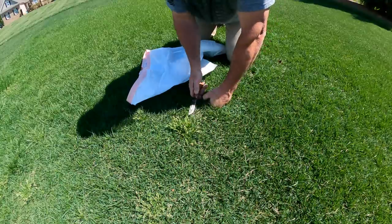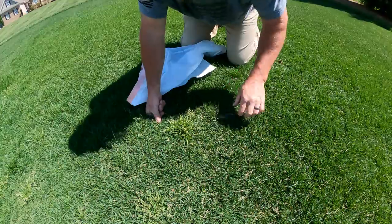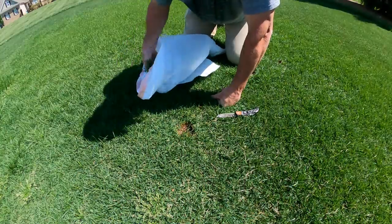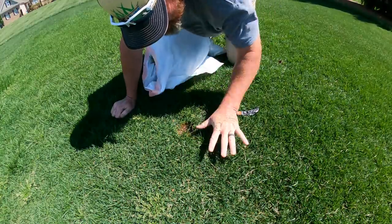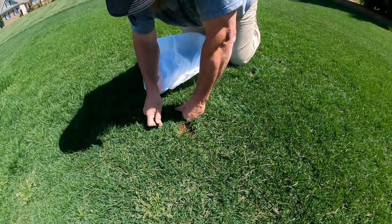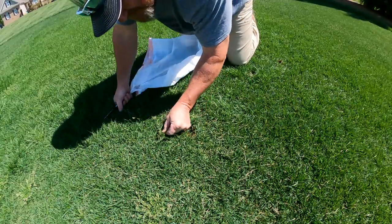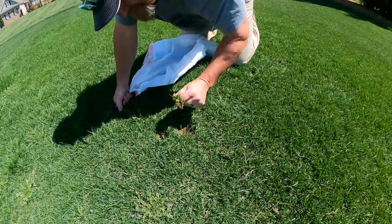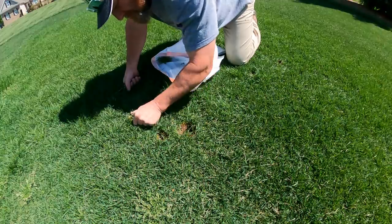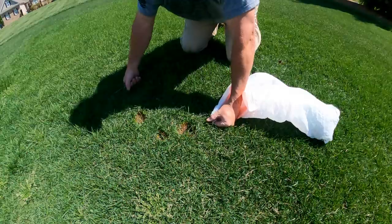Now what about these holes in the yard? Well that's not a big deal. I'm just going to come back and put a little bit of dirt in them, and with this being Kentucky bluegrass, it will mend itself. That's one of the joys of having a little Kentucky blue around, because it likes to spread. And yeah, before you ask — my neighbors probably do think I'm crazy seeing me out here on my hands and knees doing this stuff.